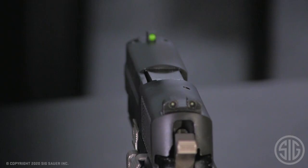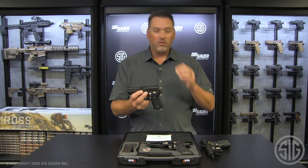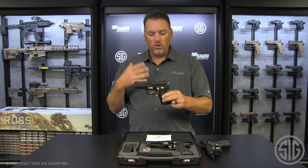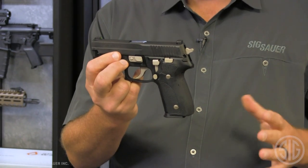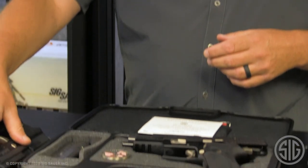They actually gave this gun X-Ray 3 day-night sights. Now, typically that is an option usually only available on very exclusive guns — say Legion or the P365s — but now we're offering it on this new Nightmare series. You're not going to find a much prettier gun, and you're probably not going to find a much more limited run than the Nightmare series guns.